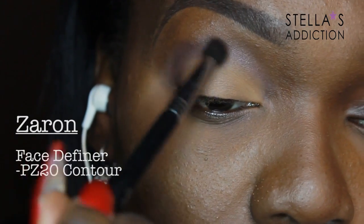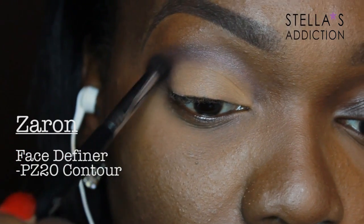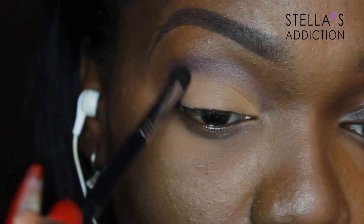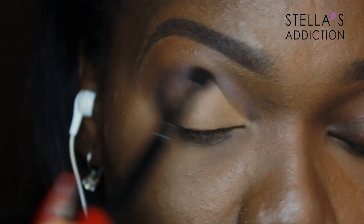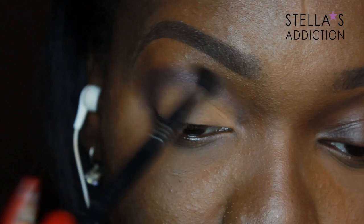I'm using a tapered blending brush — the E35 from Sigma — to apply the contour shade in the crease. I like to build this up gradually, applying a little at a time until I get the intensity I want.